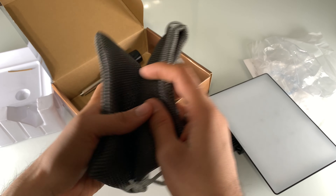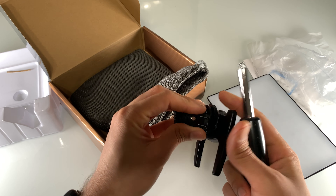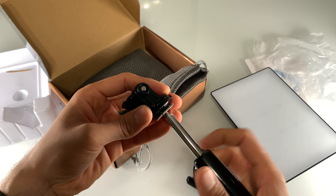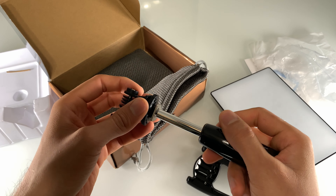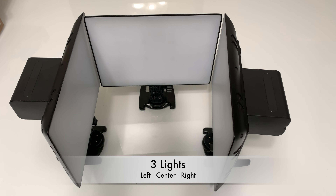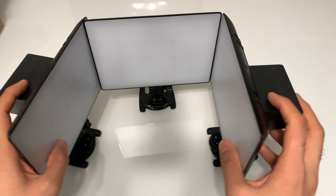There is also a bag to store the light, and you can open it and rotate it to hold the light in different positions, which is pretty awesome. In total I have bought three of these lights — two have batteries connected and one does not — and that is how I'm planning to use them.